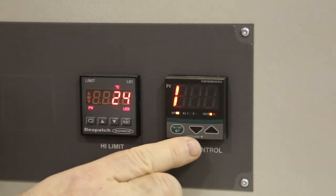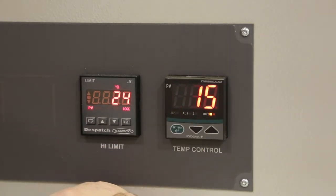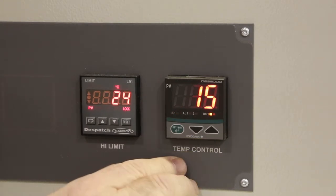Cycle the green button twice to get to I for integral value. The integral value should be set to 15. Any adjustments can be made using the up and down arrows.